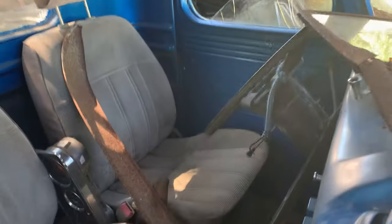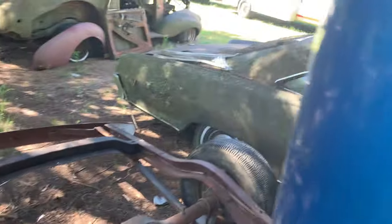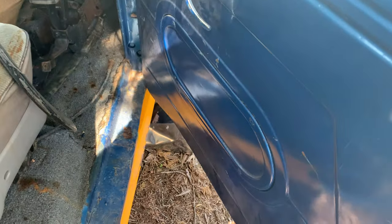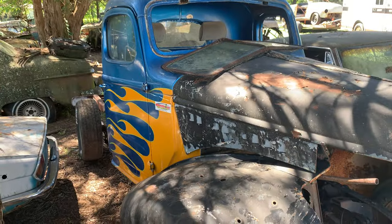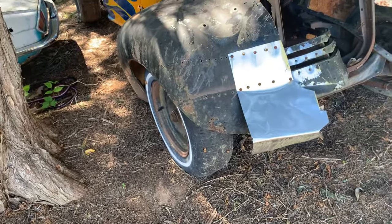Let's look at the inside of this thing. Those aren't the right seats but they'll work. The cab is pretty nice — needs glass but it's all flat glass. You got those knobs from another one of his Internationals, which this is an International, but it's a good-looking little truck.